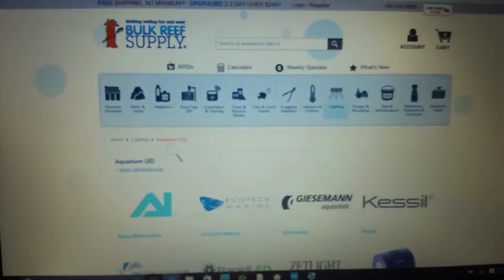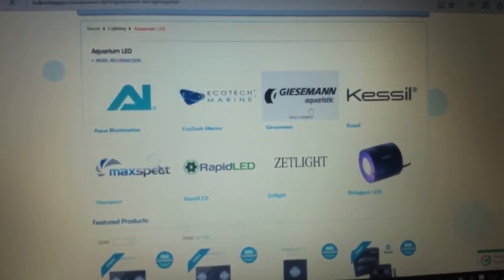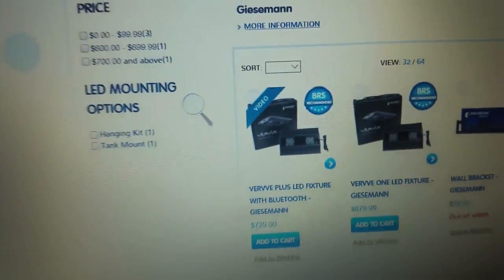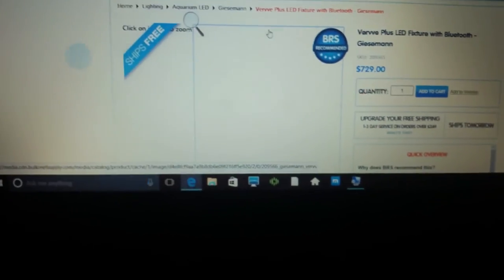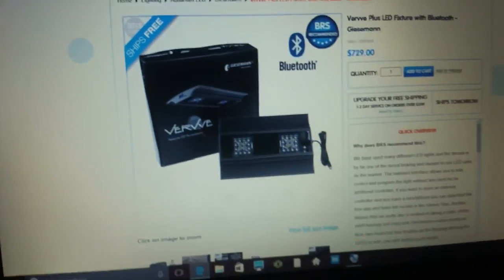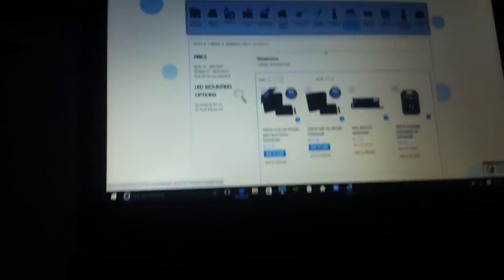My tank is a three-foot tank. Let's jump into Giesemann. There's one I was really looking at — the Verve Plus LED with Bluetooth. That's a really nice light, but I think it might be too small for the tank. And once again, hanging options — I'm not sure because I don't want to hang it from the ceiling; it's got to be attached to the tank. You can check these lights out yourself on the BRS website.